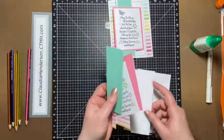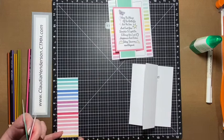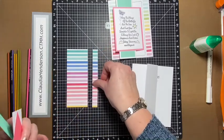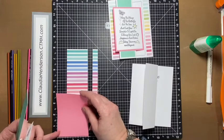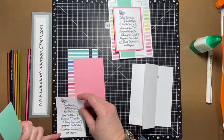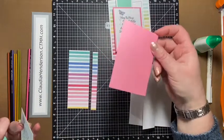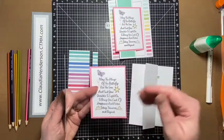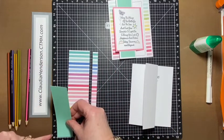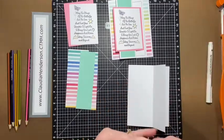Here are the pieces: beside your card base, we have one piece of cardstock or design paper that is two inches by five and a quarter. The strip for the inside is half an inch by five and a quarter. Then we have that pink piece that is three inches by four. The white piece is two and three quarters by three and three quarters — pretty much just three by four, a quarter shorter depending on what phrase you use. And then one extra piece that is one and a half by five and a quarter. That is all we need.